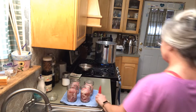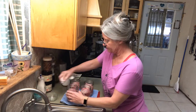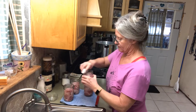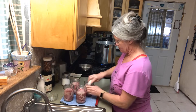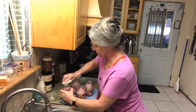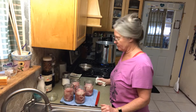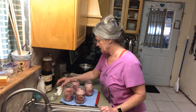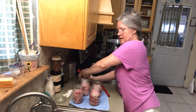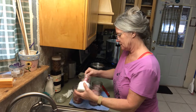Clean the rims of the jar real good with vinegar. I went out to see if I had another pork loin in the deep freeze and I didn't. I also want to add some canning salt — I'm going to use a teaspoon.